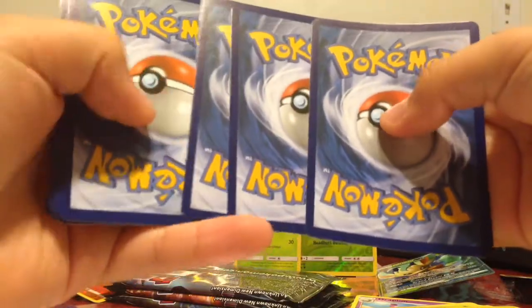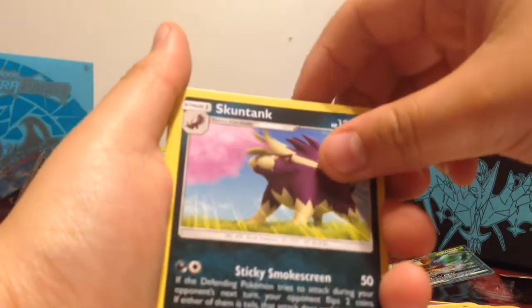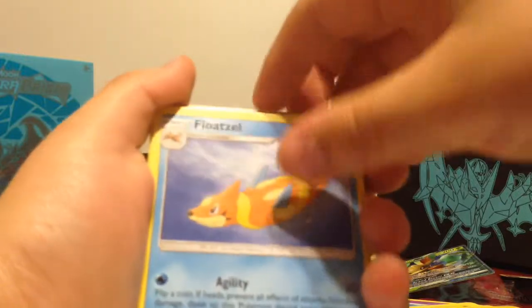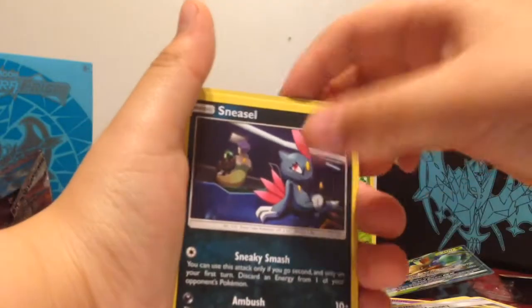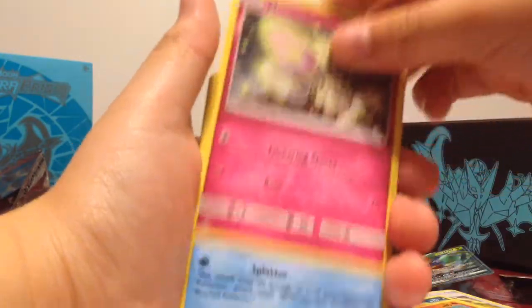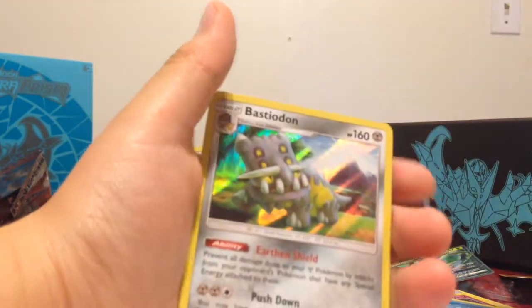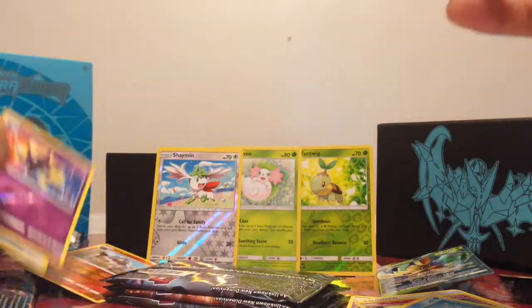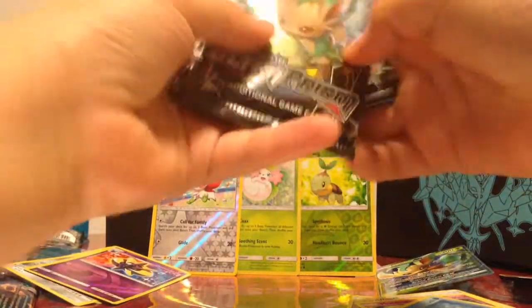That was a great pack right there. Now let's do the next one. We got a fighting energy, a Skuntank, a Floatzel, Electric Memory, Sneasel, Eevee, Magmar, Morelull, Piplup, and Cosmoem. We got two — I mean, we got three packs left. Let's see if we can get anything good out of these.